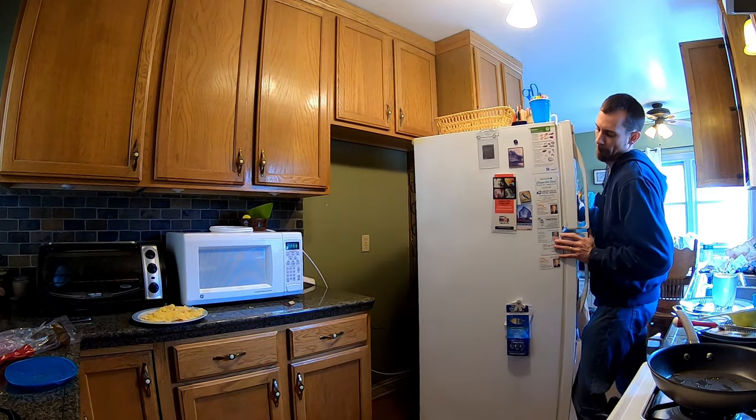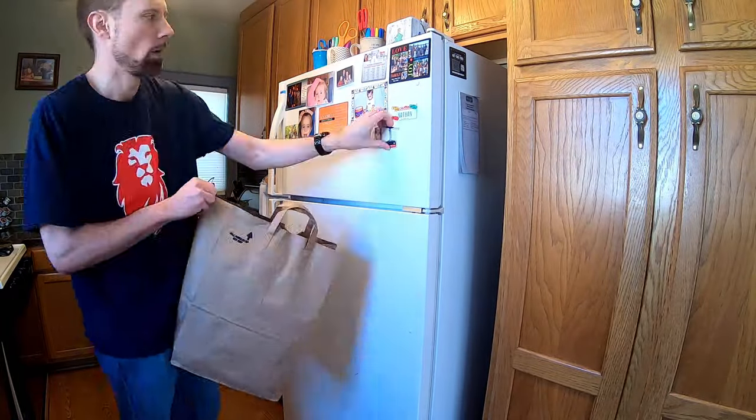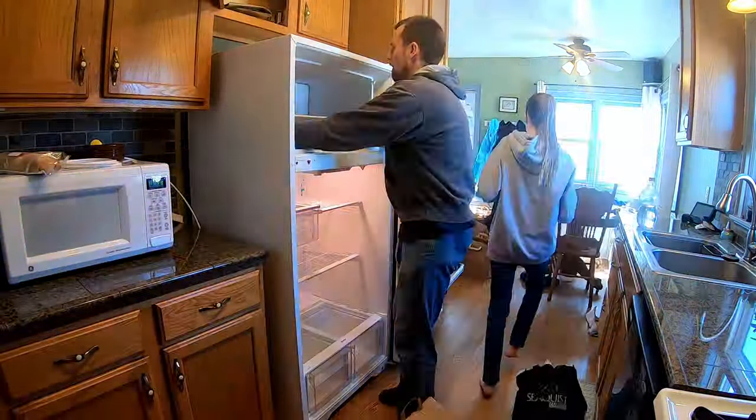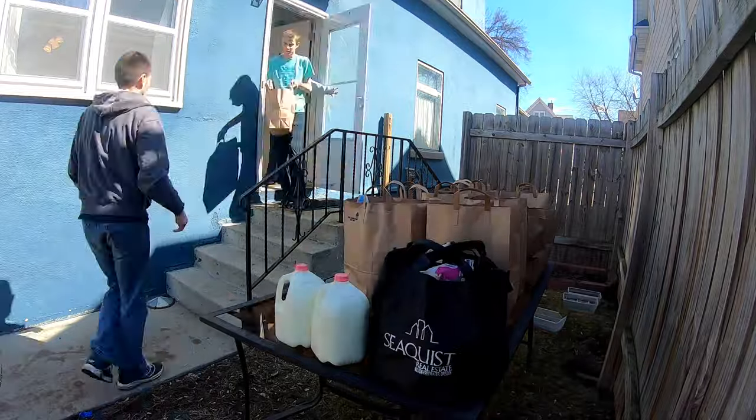Now I'm going to move the old fridge back in place until the new one gets delivered tomorrow. The nice thing about Minnesota is that we can put everything outside and it'll still stay cool.